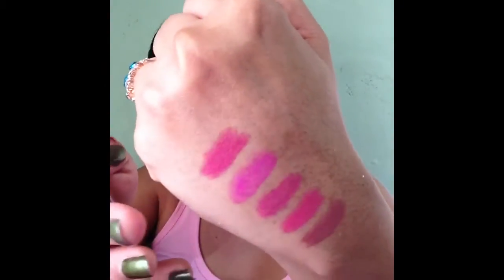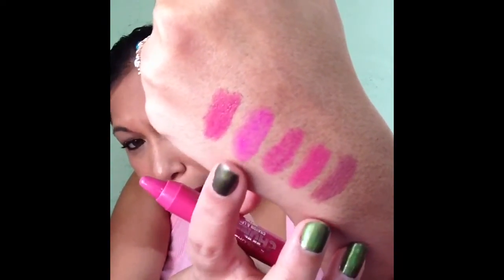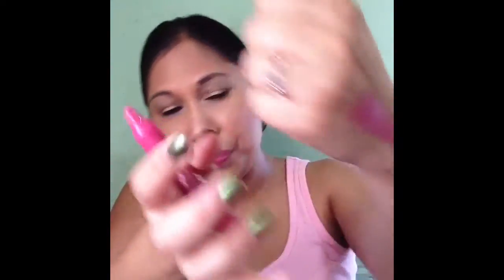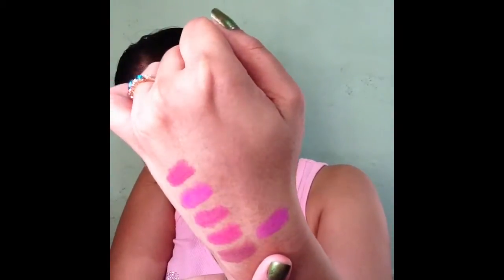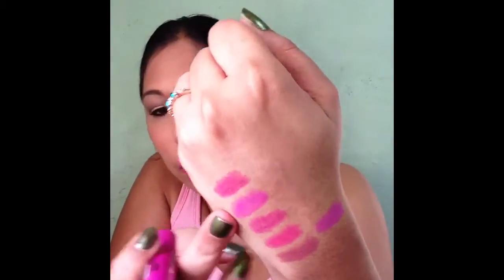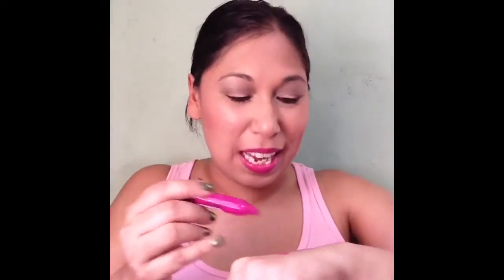This color is called Rose — none of these have any shimmers on them. Swatched, it's like a perfect rose color with just a little tinge of coral. Next is Lilac. Swatched on my hand, you can see it's more like a fuchsia color. Comparing it to Orchid, which is more pinky-toned, Lilac is really more lilac.